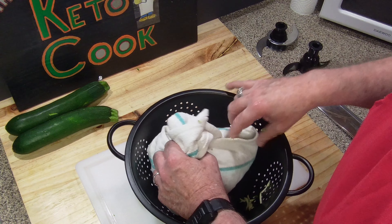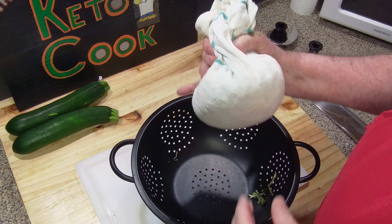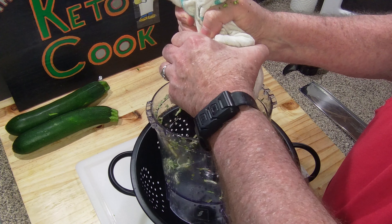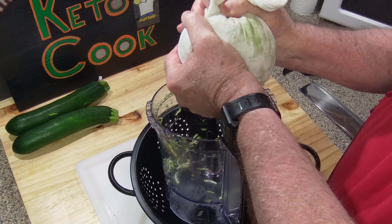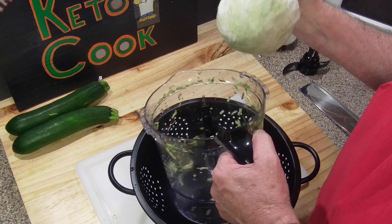When you try to use a wet ingredient in hot oil, it steams it - it doesn't give that nice little crunch. So I'm going to wring it out as much as I can and put it in the refrigerator until the next day.